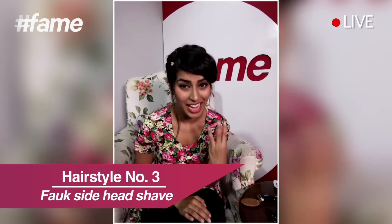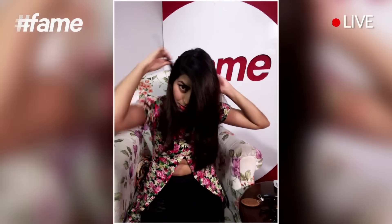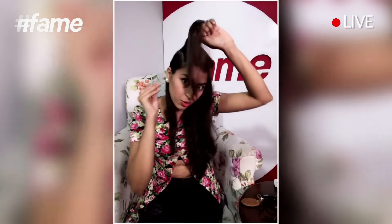Now it's time for hairstyle number three, which is called a faux side head shape. For that I'll take off the accessory. I've taken a side parting and I'll divide this section of hair into three parts. First, take this side section and pin it up on the side. I'll also pin the hair at the back so it doesn't disturb me. Now I'm working on just this front section — I have to take bits and pieces and start twisting.